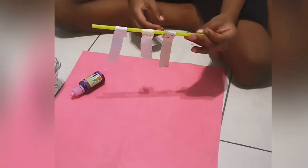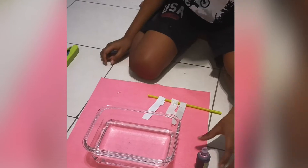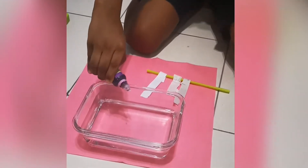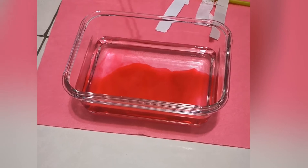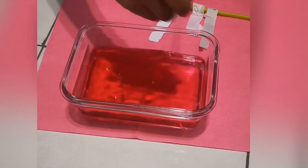After you staple your papers, take your food coloring and put just a bit inside the water. Then take a spoon and mix it well.